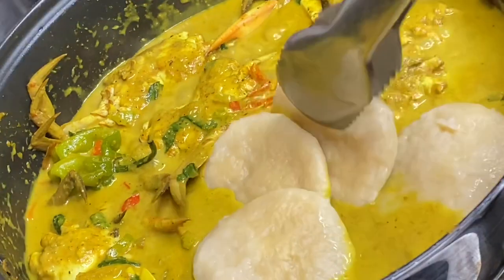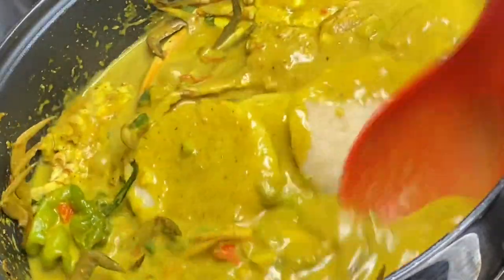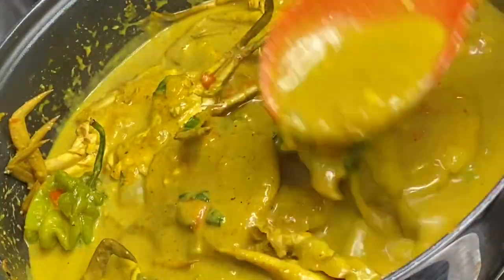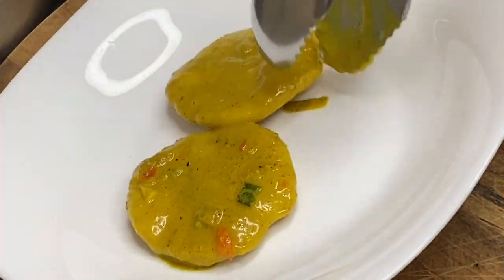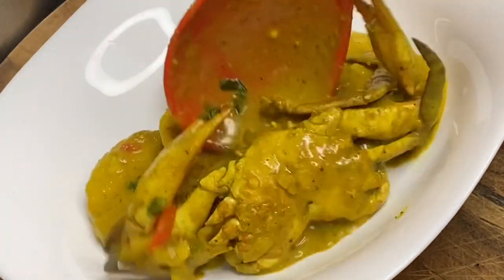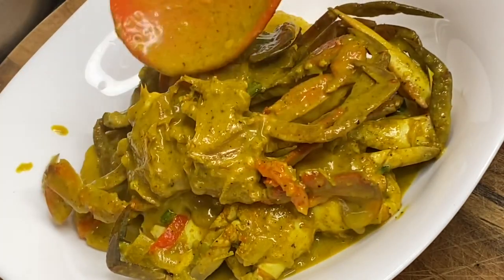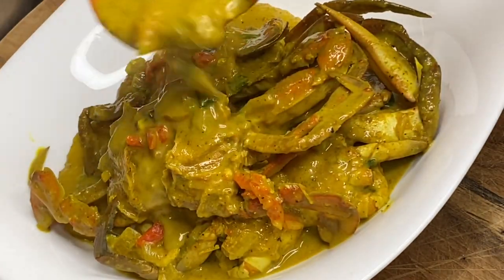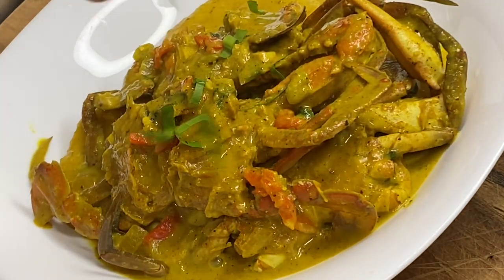Curried crab and dumplings, Trinidad and Tobago style! Thank you so very much for watching, guys. If you're a lover of seafood or you like crabs, this recipe is a must-try — this was so absolutely delicious. If you like this video, click the like button and please don't forget to subscribe.